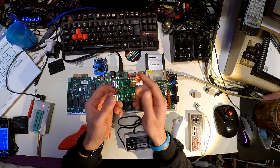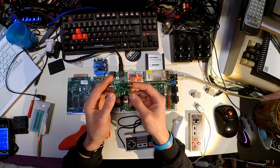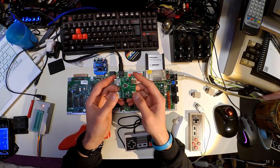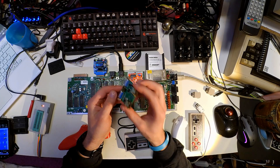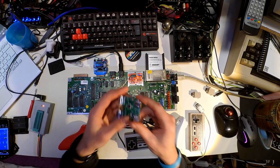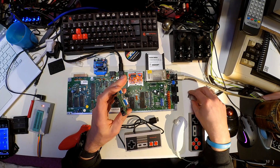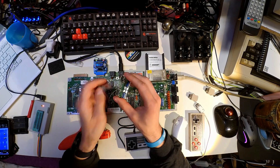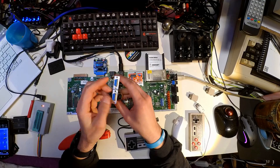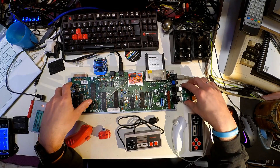It's actually an adapter, a PCB, with just a small number of components on it. It is an adapter to use the classic Nintendo Wii controllers on the C64. So you got some inputs here and you got outputs here, and it fits perfectly to the C64.